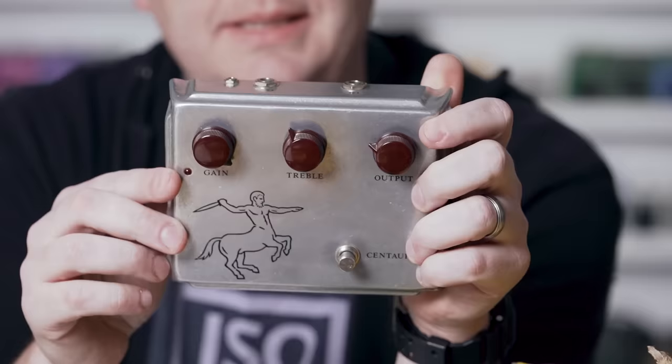Did you hear a difference? Let me know. That was the bridge pickup of the Tele. I'm just using a little bit of spring reverb when I need it. Drop it in the comments. Let's go to the next one.